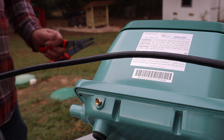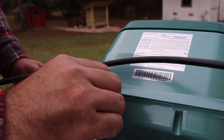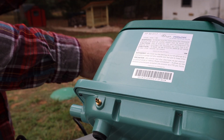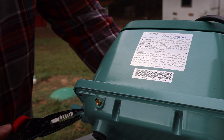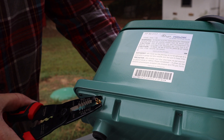Alright, so let's do that. We're going to remove this little barb — it sort of twists, but if it doesn't twist for you, you'd have to use a little pliers. I didn't bring any pliers, so I'm going to use the tip of this wire stripper.